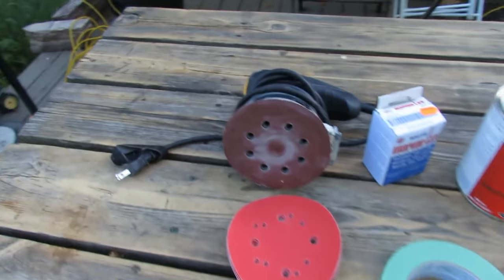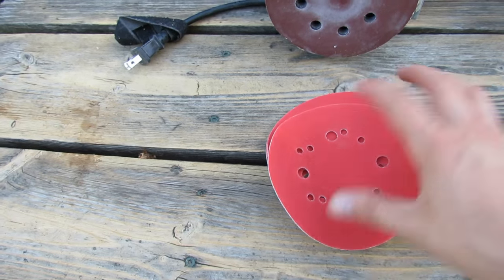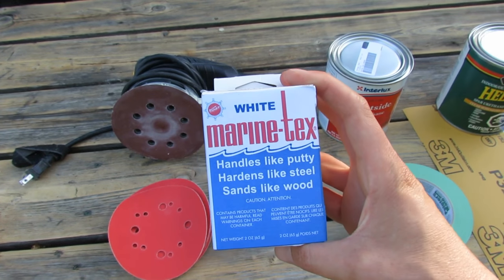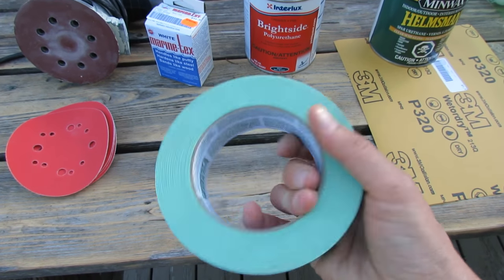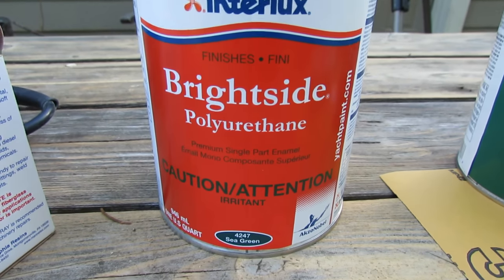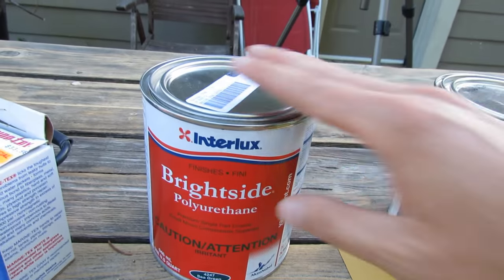Let me show you the products that I've got to help with that. So here's some of the things we'll need: I've got my little orbital sander here with some 220 sandpaper on it. I've got a bunch of sandpaper sheets just in case it gets all gummed up with that silicone. I've also got this white Marine-Tex product here, which is going to fill any gaps. Then I'm going to tape up any areas I don't want painted with this painter's tape. And then I've got this marine paint - it's called Interlux Brightside polyurethane - in sea green.